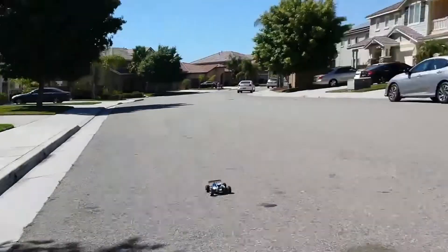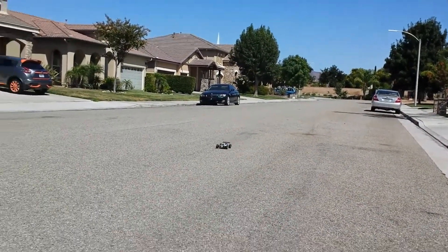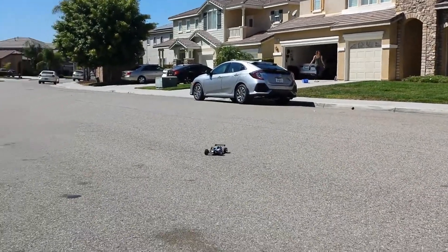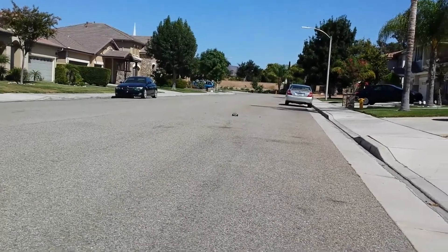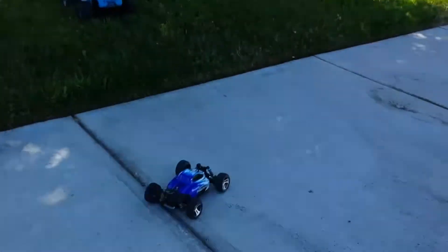But it's a fun little rig, man. Definitely a fun little rig. We're going to run a little Helion Invictus up in here too, so you can compare the difference in the speeds.